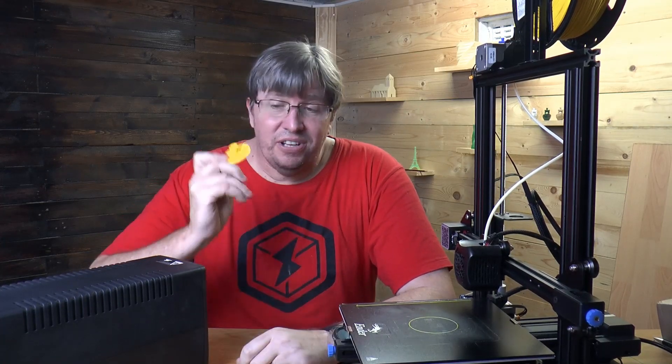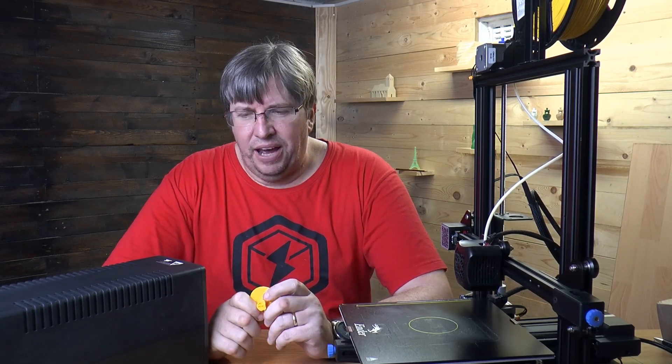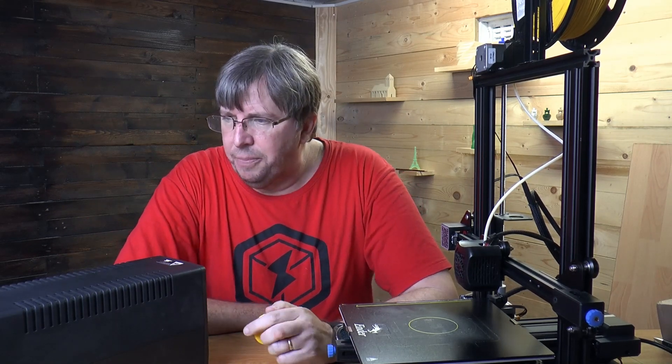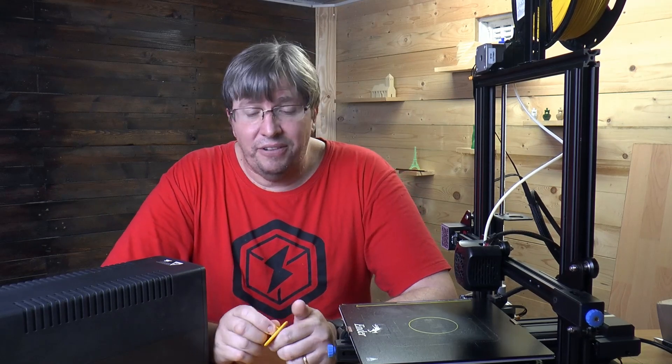And there we have it — we have a result. We got 52 extra minutes out of our printer with the power out on this UPS. This UPS was fully charged. So if you've got 45 minutes left in your print when load shedding hits, then you should have enough time.